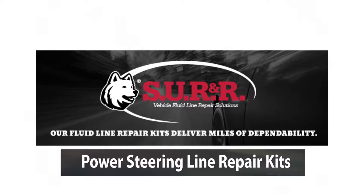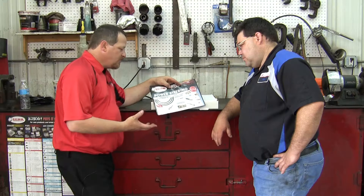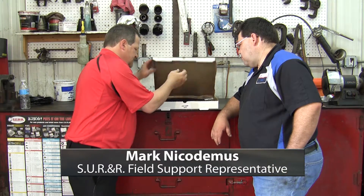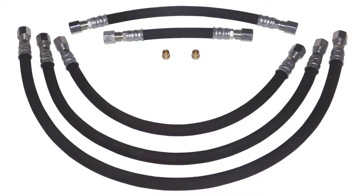The power steering line repair kit — call it phase one. When you get a failed collar crimp or something like that, or a pinhole rub through on a hose, you call the dealer. This is not something they stock a lot of. What we would say is: cut the affected section out. Here I've got pieces that go from 30 inch all the way down to six inch, in six inch increments.